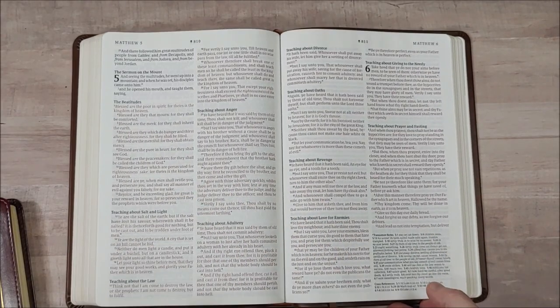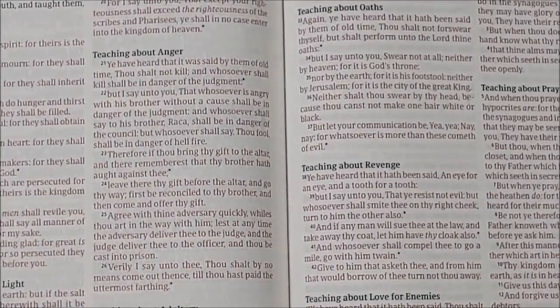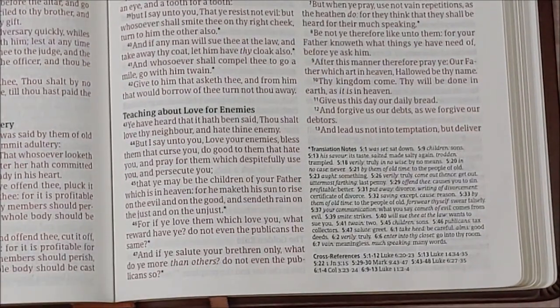Here's a closer look at the text, and then a closer look at the translation notes and the cross-references.